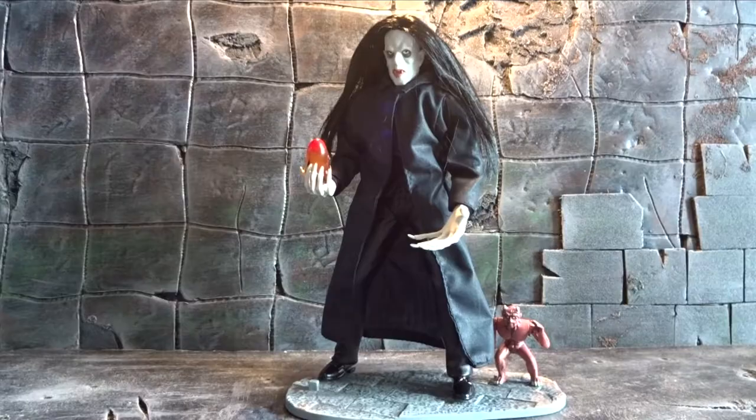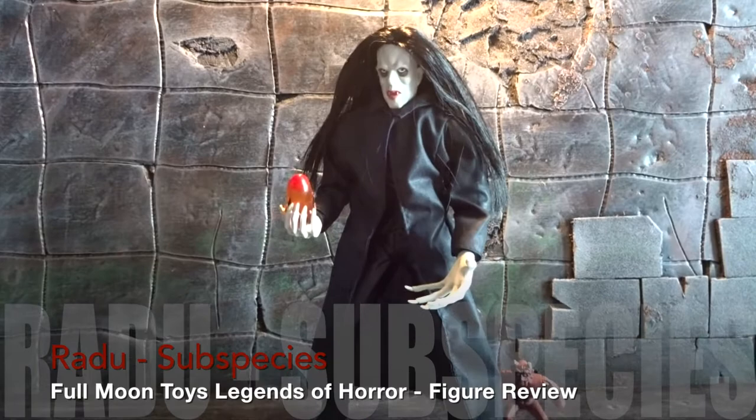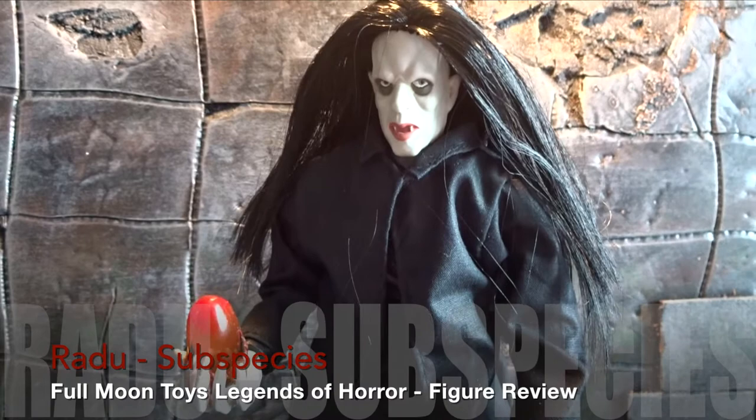Hi there, and welcome back to another action figure review. This time the subject is a horror movie figure. We're looking at the Subspecies Radu Vampire from Full Moon Toys.